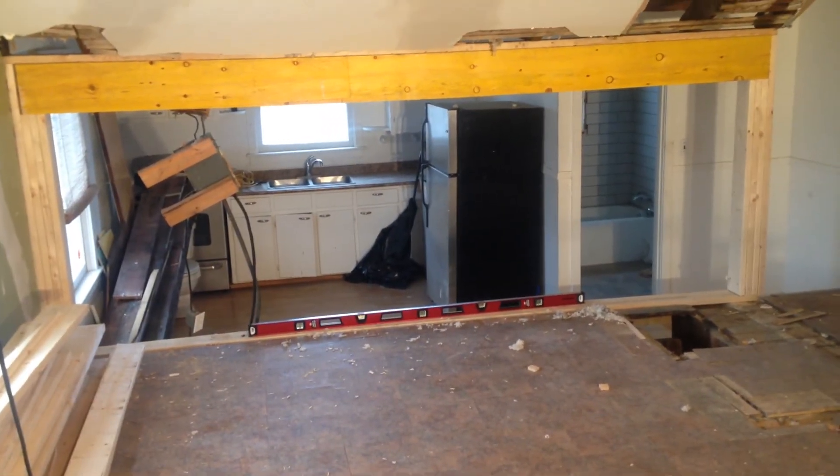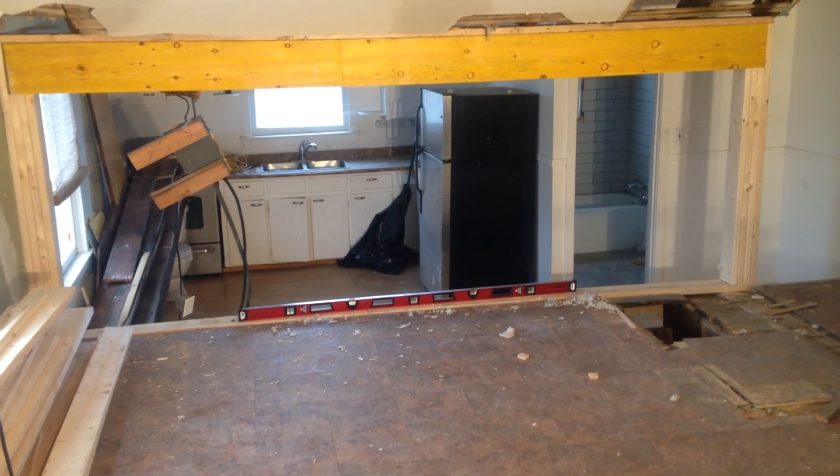DC Construction, showing you how to put in an LVL laminated beam. Thanks again, bye.